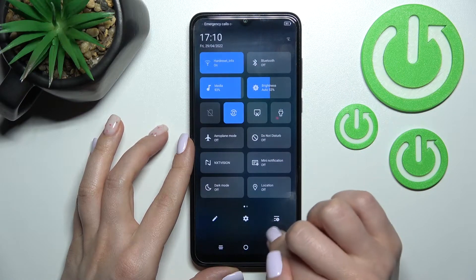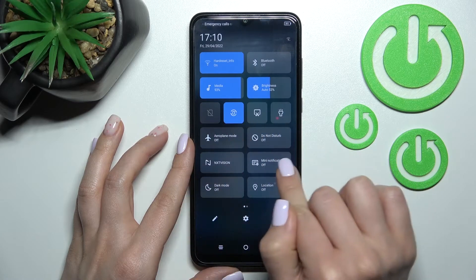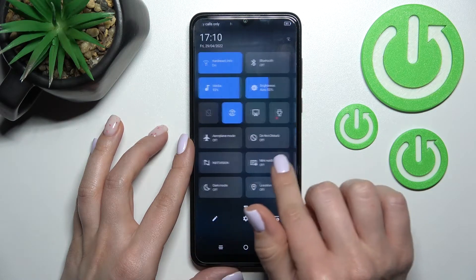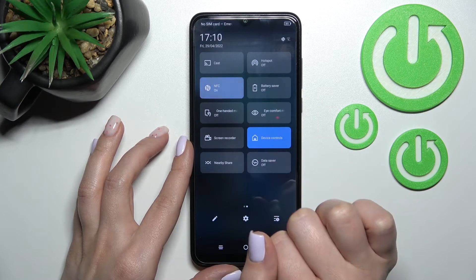There is also a second way to do this. Open the notification panel and on the top bar find the NFC icon — in my case it's here. Click once on this icon.